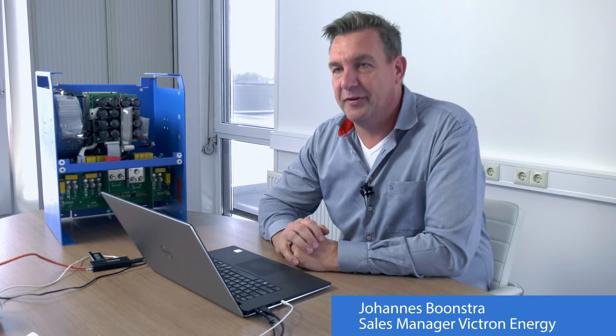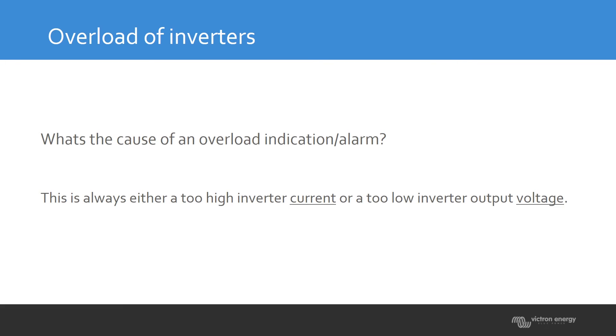Today I will tell you something about overload of inverters, overload of multis and quattros. Basically, an overload of an inverter means the current in an inverter is too high. This could damage the inverter, the multi, or the quattro, so it should be prevented.